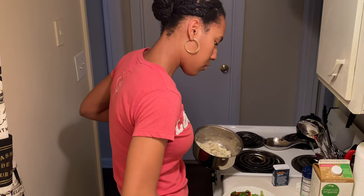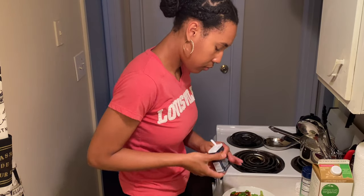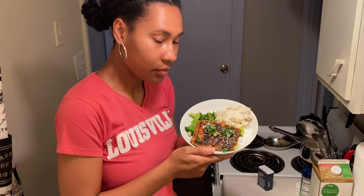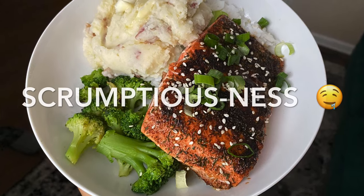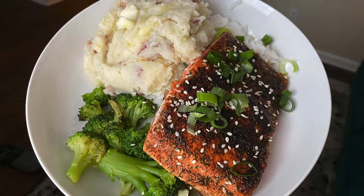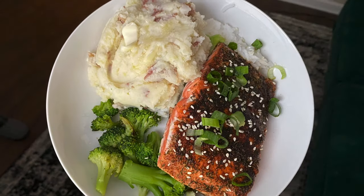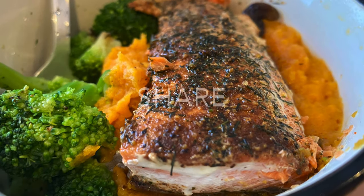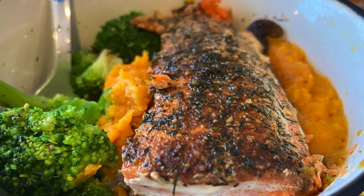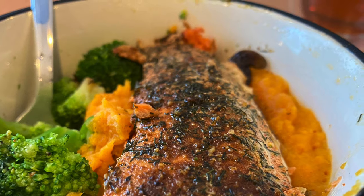Now I'm scooping my serving onto my plate and putting my sesame seeds on top. Look at that — it's delicious! Scrumptious goodies! If y'all liked it, please give this a thumbs up and subscribe if you're not already subscribed so you can get more videos like this. I also shared a video where I made salmon with sweet potatoes and it was delicious. Thank y'all for watching — bye!